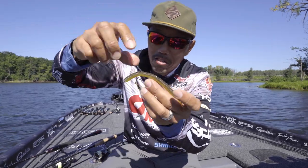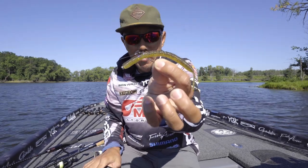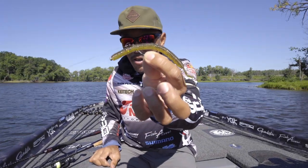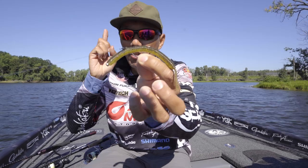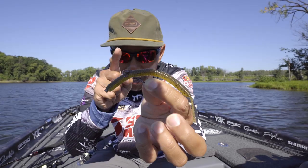This hook also has a big shiner hook, so it's super easy to set the hook. If you want to catch more fish, don't forget the Gamakatsu Cover Neko hook in your tackle box.